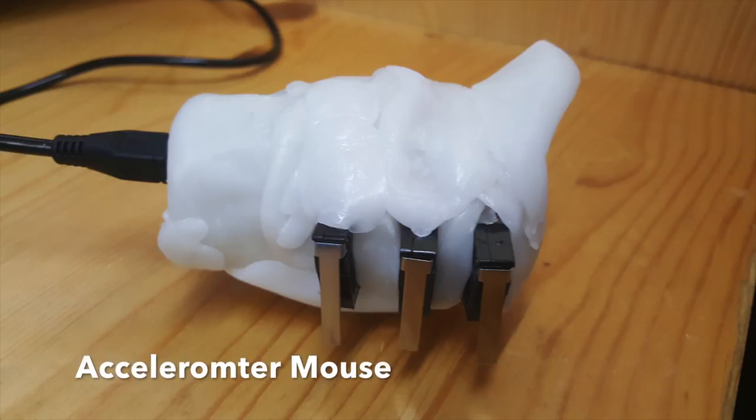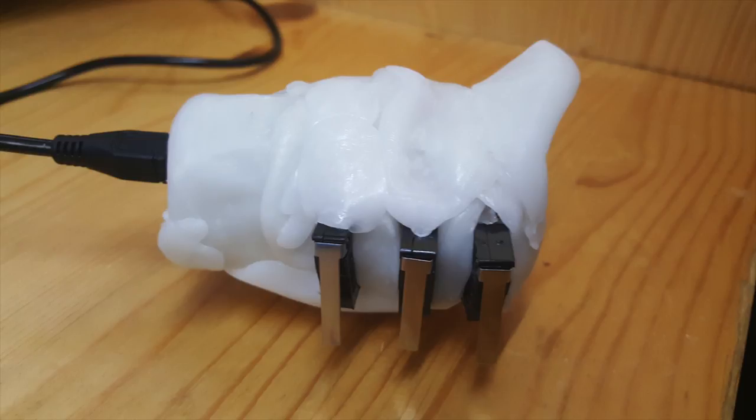Hello YouTube, this is the accelerometer mouse I built. Unlike ordinary mice, this mouse uses an accelerometer to move the cursor across the screen, and it is controlled by a 5-volt Trinket Pro.